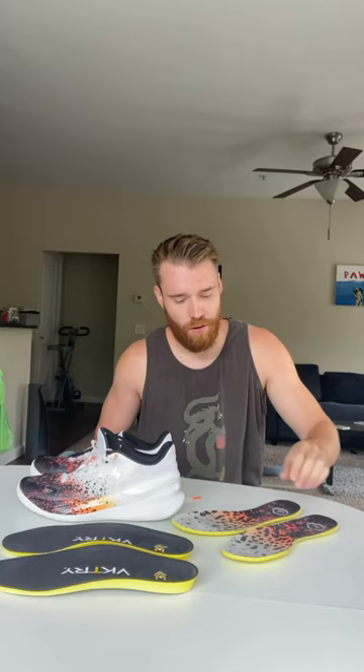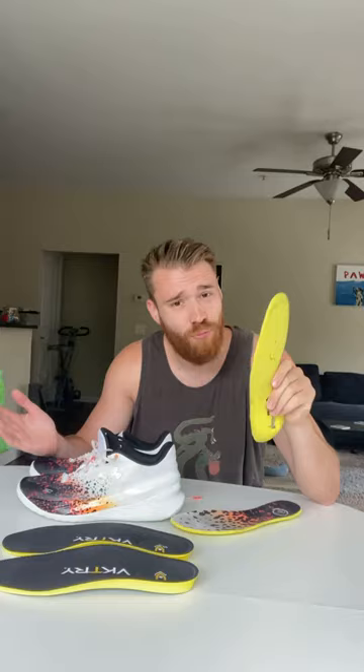Before we get to the Victory insoles, let's look at the insoles that come with the shoes. It's literally just foam, nothing much to it, not really any support — but does that really matter?